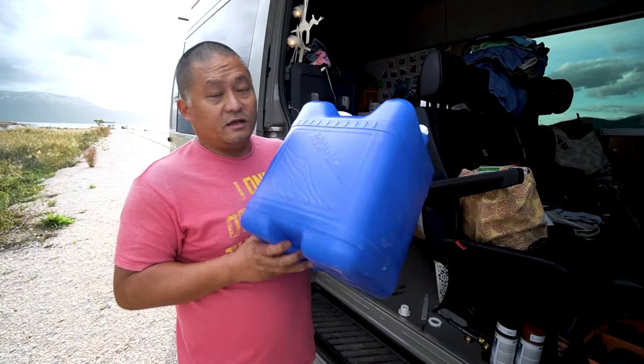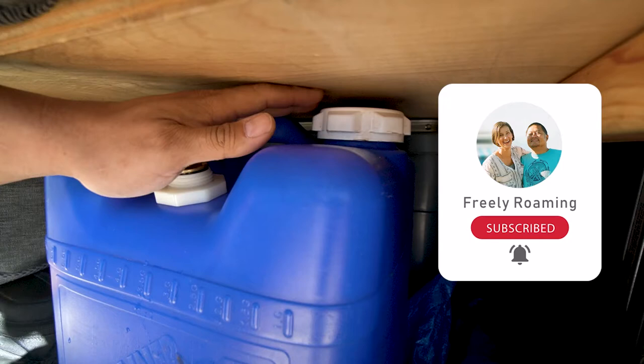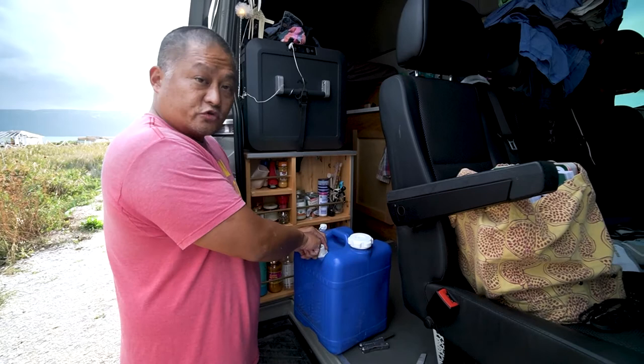We have these Reliance Aquatainers — they're seven gallons. The way we built our storage under our bed in the back, it comes right up here. What I want to be able to do is have a separate place to open it up and top it off, or drop a hose in there with my water pump and pump water out, without taking the jug out.